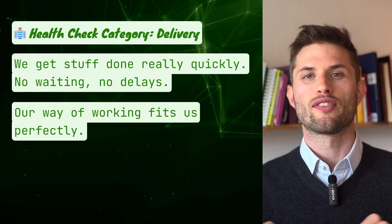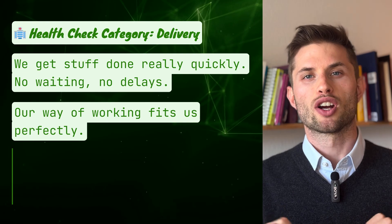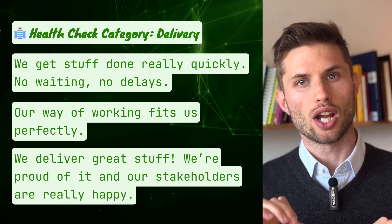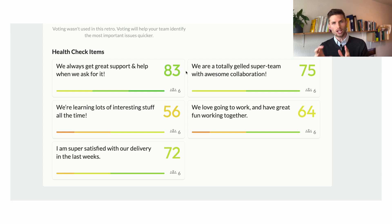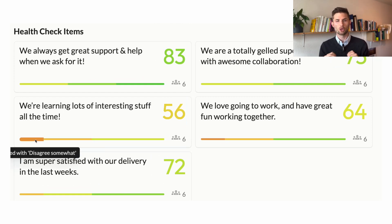The second question of the Spotify Health Check is: 'Our way of working fits us perfectly.' And the last one in the delivery category: 'We deliver great results — we are proud of it and our stakeholders are really happy.' In my experience, most teams tend to respond positively overall, but there are usually one to three questions out of the 11 that strike a chord. These are the areas where thoughtful follow-up questions can uncover the most valuable insights.